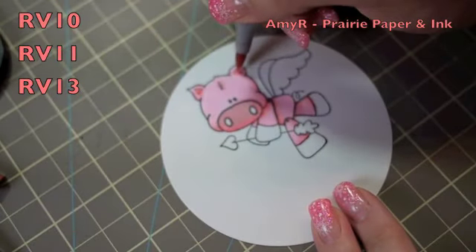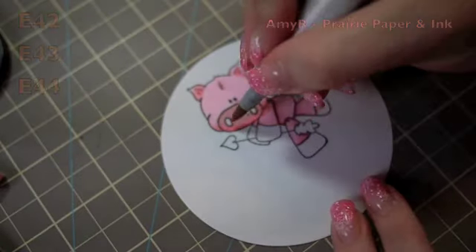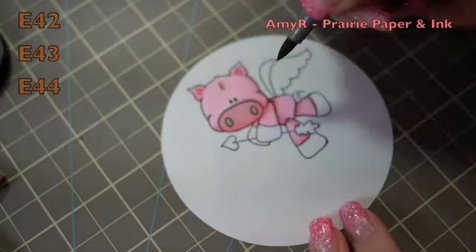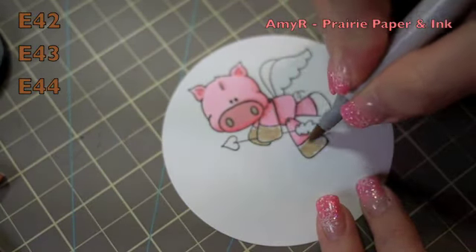I also blended out the inside of his ears again with the RV11. And then for his little nostrils, I used E42 and E43.